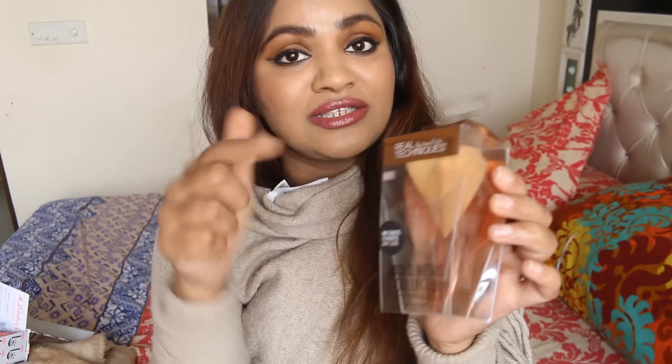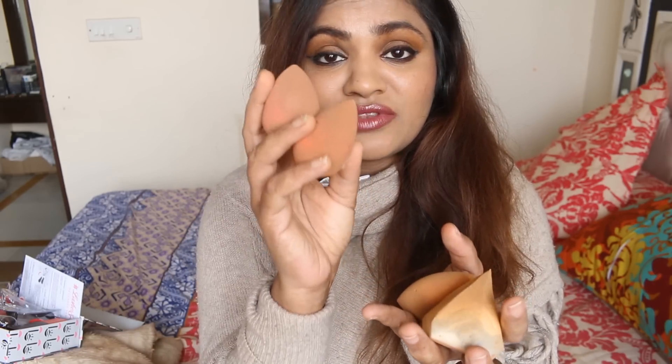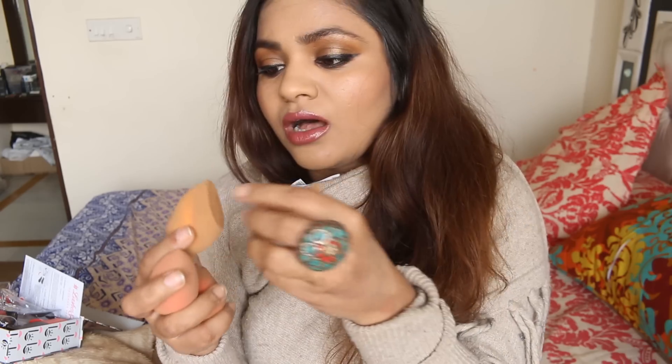I already used it once to film a video, which is why you see it dirty — otherwise it's a white color. I'm going to show you how this diamond sponge works and if it is better than the previous Real Techniques sponge. I'm crazy about sponges and I no longer like using brushes for applying foundation. I have loads of sponges — these two are Beauty Blenders, this is the Real Techniques one, and this is the Real Techniques Diamond Sponge. It is very, very soft and the quality is much better.